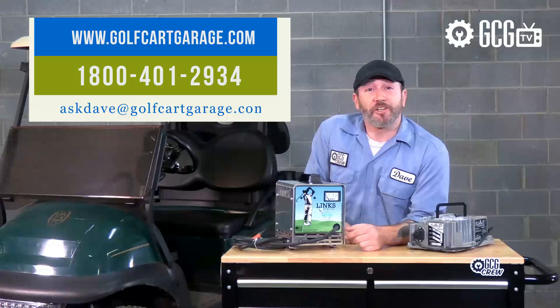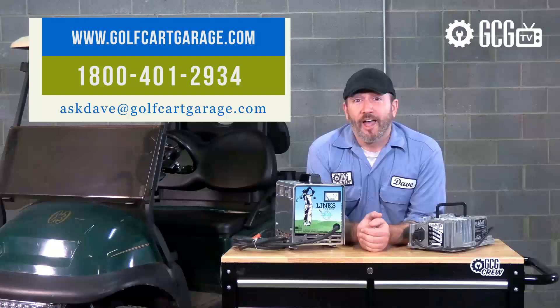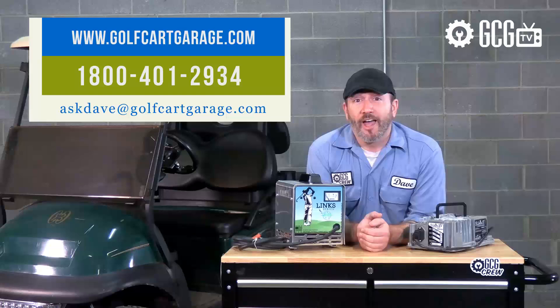Stop by GolfCartGarage.com or give us a call at 1-800-401-2934 so we can help show you around the garage. You can also send your questions by email to AskDave at GolfCartGarage.com. Remember to subscribe to our channel for more episodes. Thanks for watching GCG TV.